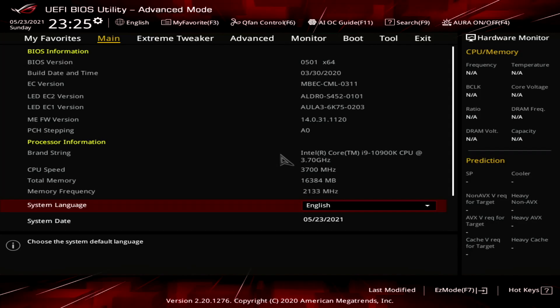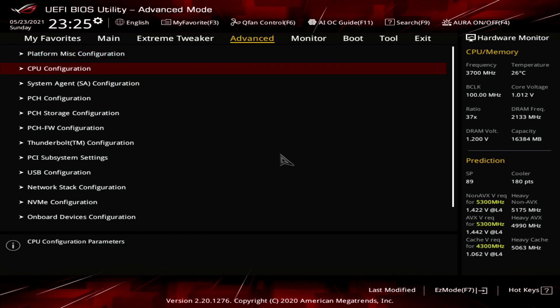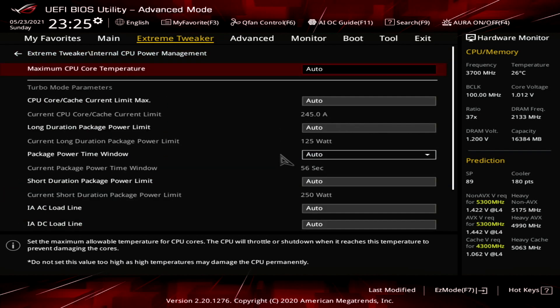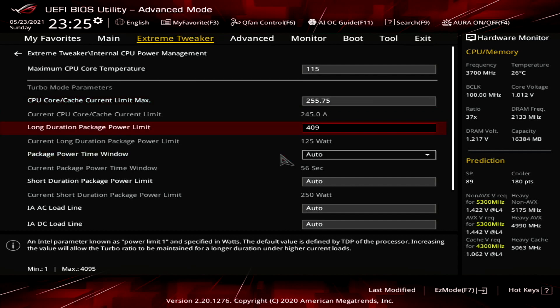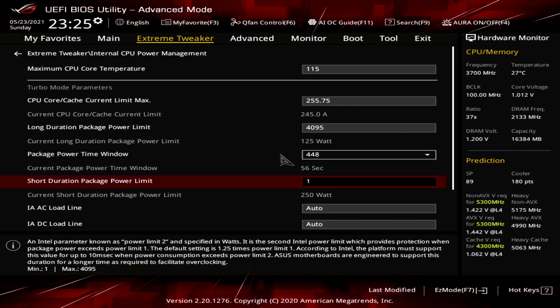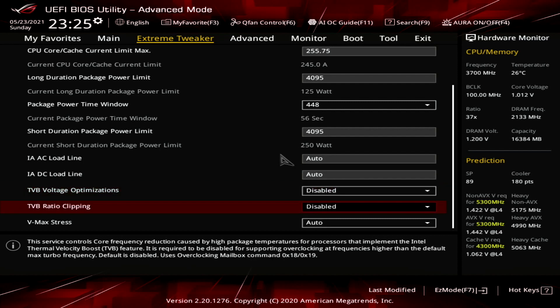The first step will take us to unlock the power limitations in the BIOS. To get to the BIOS, hold Delete as you're booting up the system. From the main menu, navigate to the Advanced tab and click on CPU Configuration. Then scroll all the way down to Internal CPU Power Management and enter the submenu. In the submenu, change the CPU Core Cache Current Limit Max to 255 amps, change the long duration package power limit to 4095 Watt, change the package power time window to 448 seconds, and change the short duration package power limit to 4095 Watt. Disable the TVB voltage optimizations and disable the TVB ratio clipping. Then press F10, save and quit.